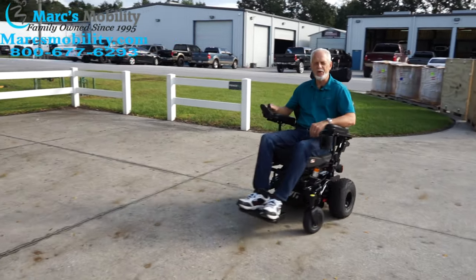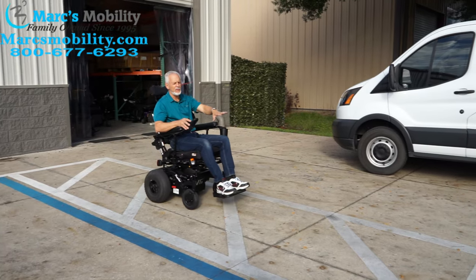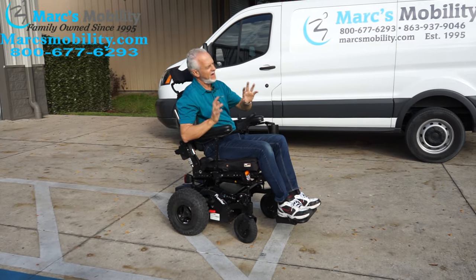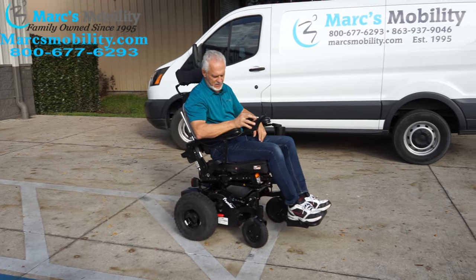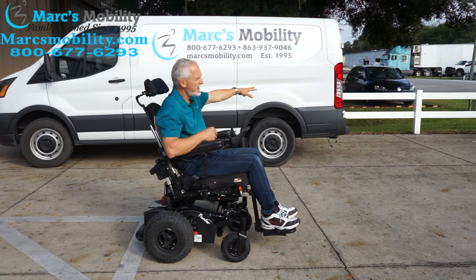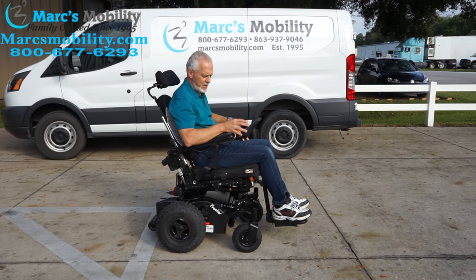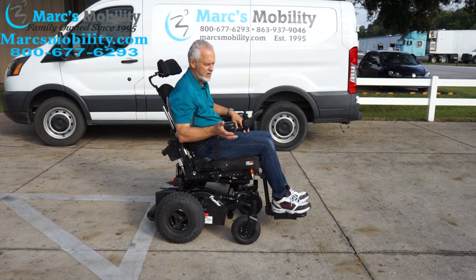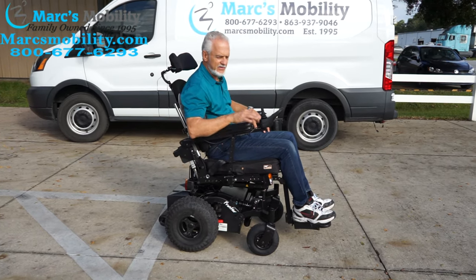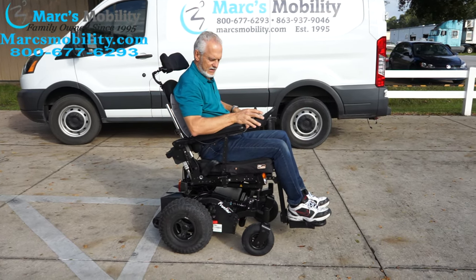This is a fun chair, folks. All that noise you hear is acorns on the ground. At 6.2 miles an hour top speed, it's really like a Ferrari — when you take off, you can see the front wheels raise up off the ground a little bit. This chair will have no problem in the grass. We'll take it in the ditch over here for a good ride. I have it tilted back a little right now so the foot plate is off the ground, so we won't scrape any dirt.